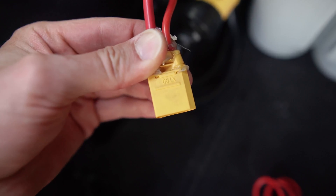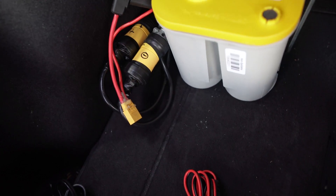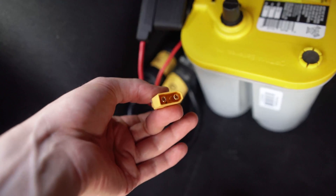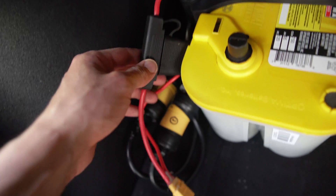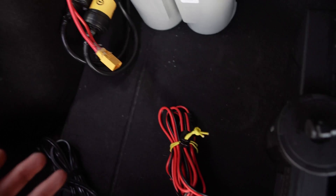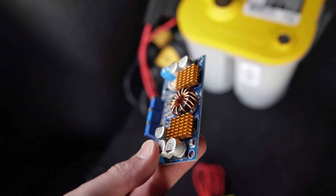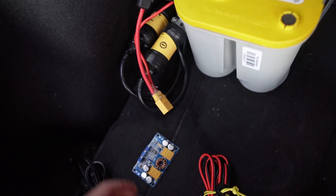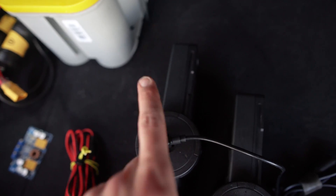This connector is an XT60, normally used for model airplanes sort of thing. It is a non-sparking connector and it can handle a decent amount of amperage. This is reserved for future use with a 50 amp fuse. What I'm going to do is get another DC to DC solution like the LTC 3780 and use direct barrel plugs with DC voltage so I don't have to convert DC to AC to DC current again.